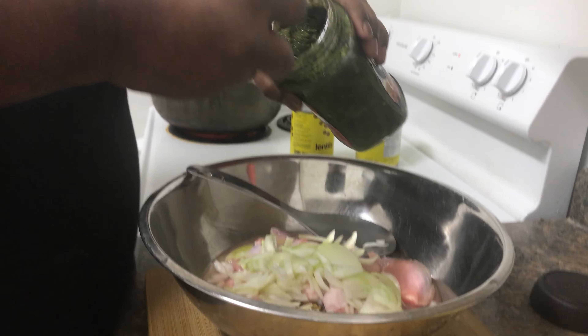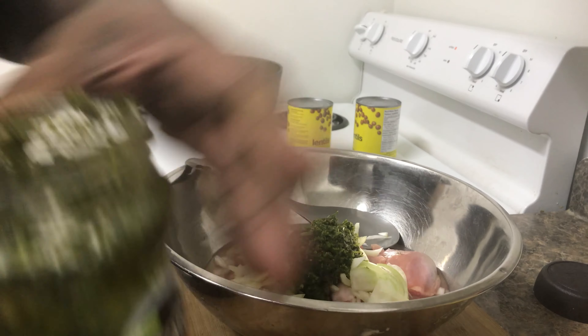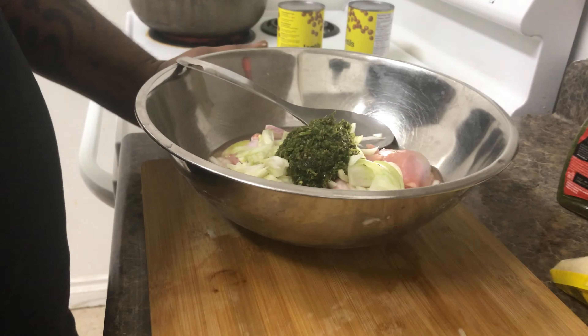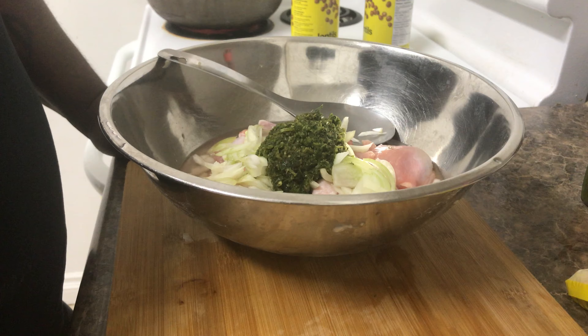As you know guys, it has everything in this green seasoning. It has the bandana, garlic, pepper, thyme, celery, cilantro, you name it.